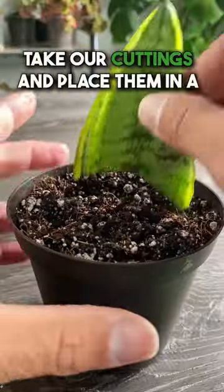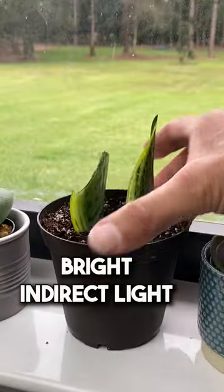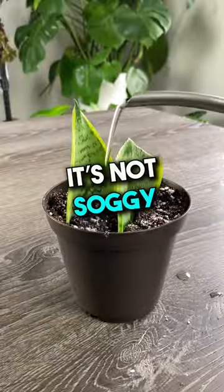We're almost done. Take our cuttings and place them in a propagation mix. Place the pot in an area that'll receive bright indirect light. Water when the soil is dry and just make sure it's not soggy.